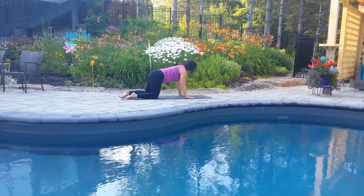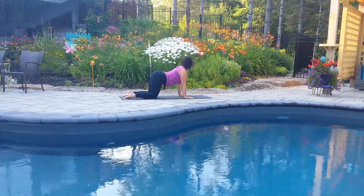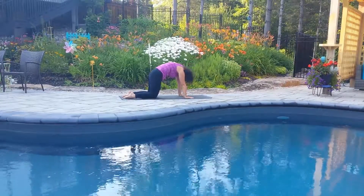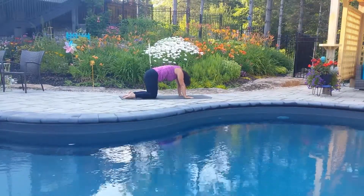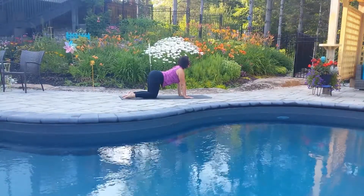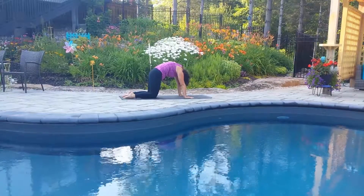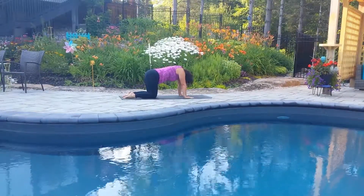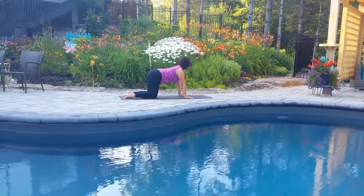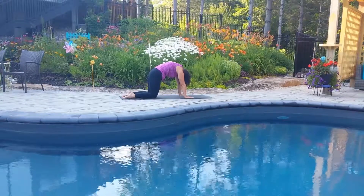Then move to tabletop and we'll begin to move with our breath. Inhaling for cow belly breath, bring the tailbone up. Exhale, angry cat, round the spine. Inhaling, gaze forward, bring the tailbone up. Exhale, pull the navel up and away from the floor. Keep moving with your breath, inhaling to stretch the front of your body, exhaling to round the spine and find that core strength.